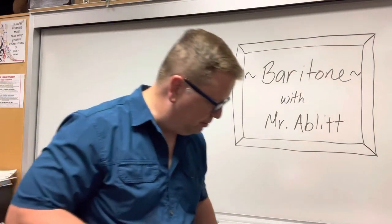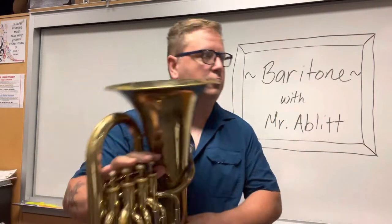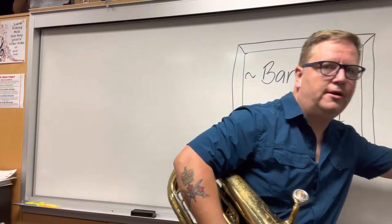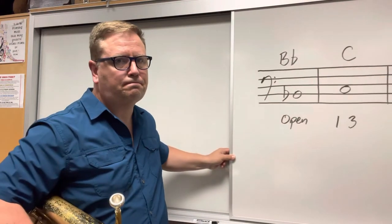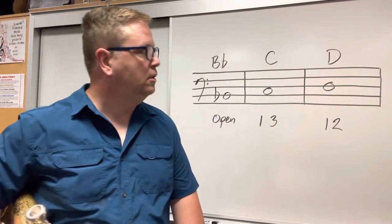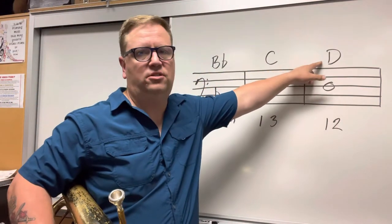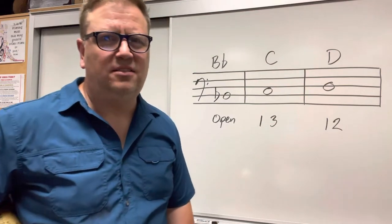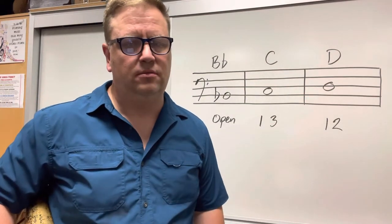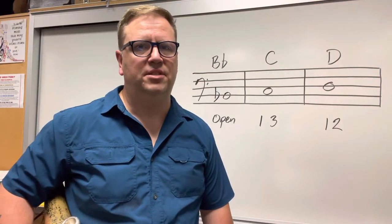If you're making a nice healthy buzz on the mouthpiece, let's put the mouthpiece back in the instrument — scooch — and let's play our first couple of notes. I've written some on the board here. These are our first three notes that we're going to learn in band. The first one is called B-flat. The next one is called C, and the next one is called D. We read the bass clef, and that's what a bass clef looks like and how you write the note in music.